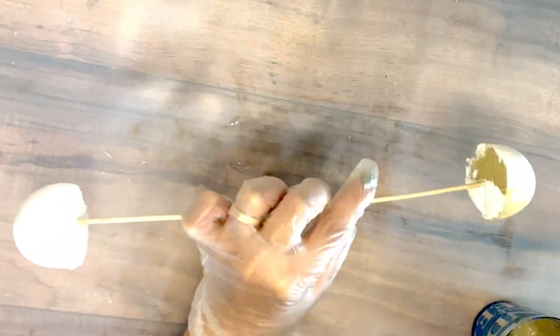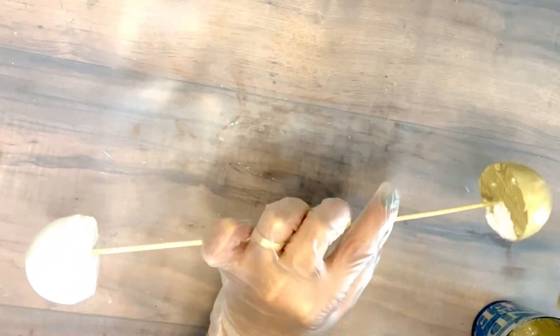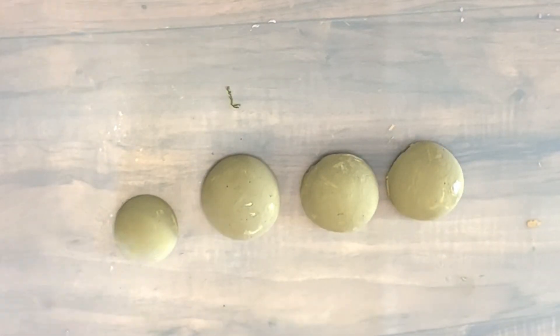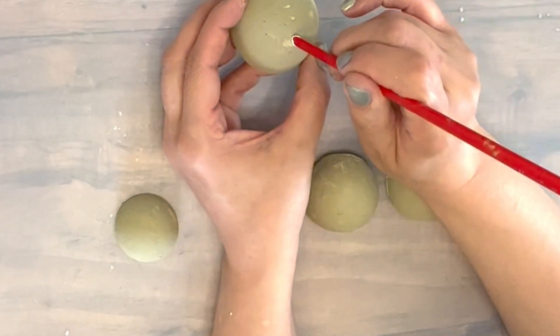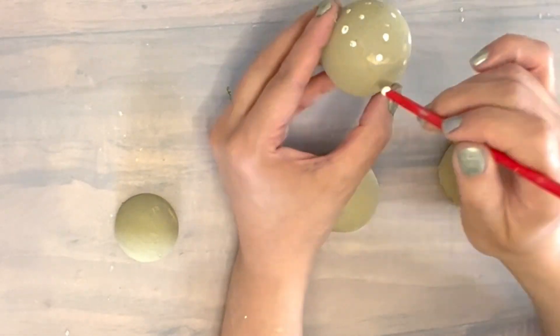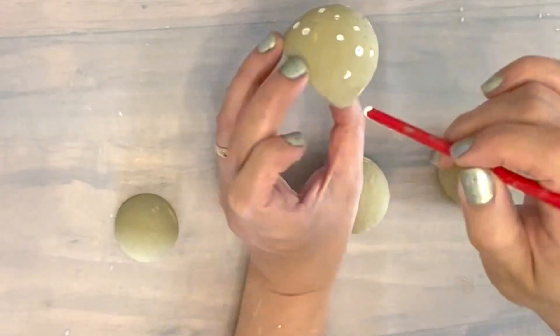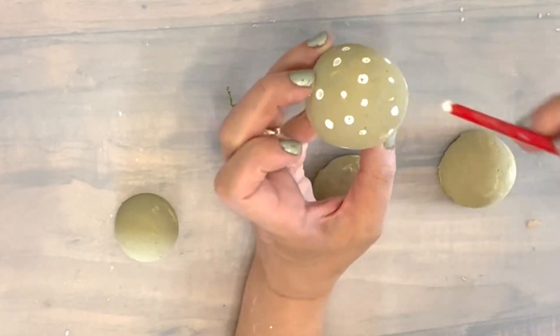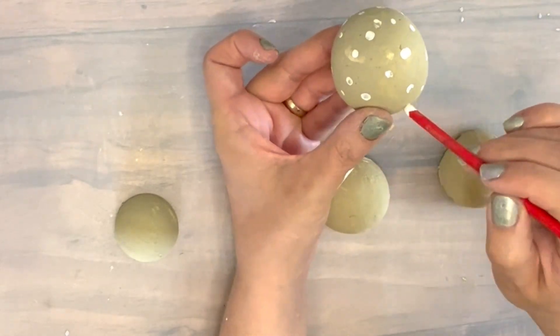Now I'm just gonna paint them using the same leftover paint I was using for my projects today, and I'm gonna cover my whole foam mushrooms with it. When they're all nice and dry I'm gonna be adding some details — simple dots with a lighter paint using the end of my brush. They don't need to be perfect — we're just trying to make a natural look of a mushroom, and it's gonna look like a beautiful decorative piece.